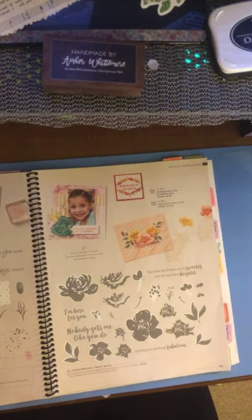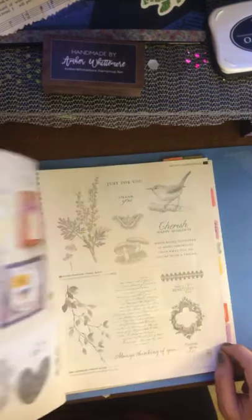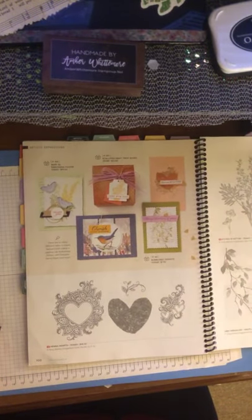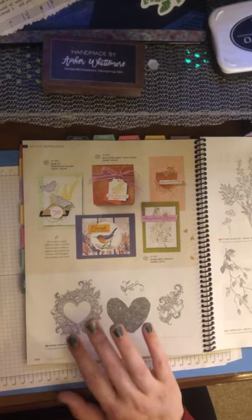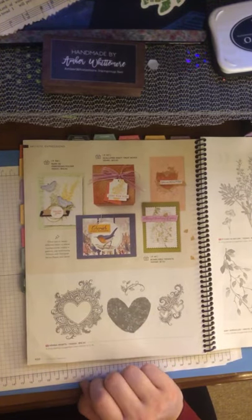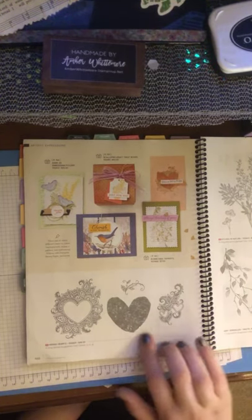All Things Fabulous has made it to the annual catalog — we get to have that for another year. And there's a new one called Henna Hearts, which is really cute. You can do it in one color or leave it in black, as it was traditionally done in black and red inks. You wouldn't have to color it all if you didn't want to. It really is a gorgeous little set.